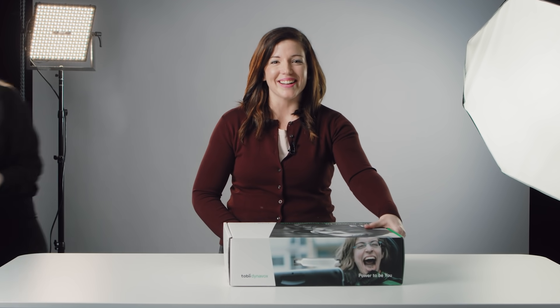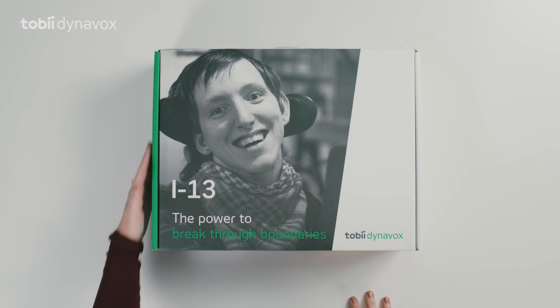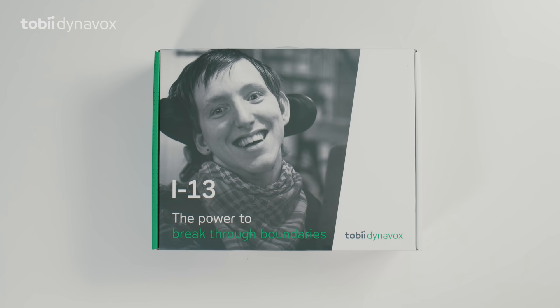Hi there, how are you doing? Today we will be unboxing the new i-Series. It comes in two sizes: the i-13 and i-16.